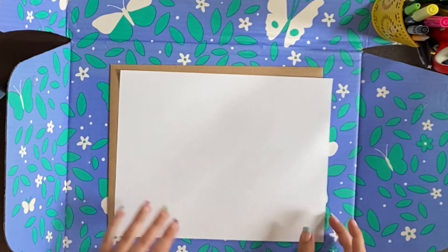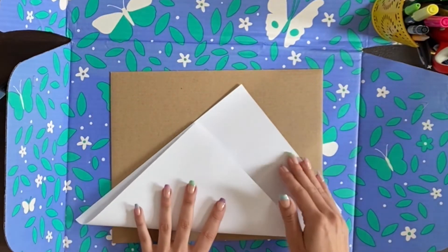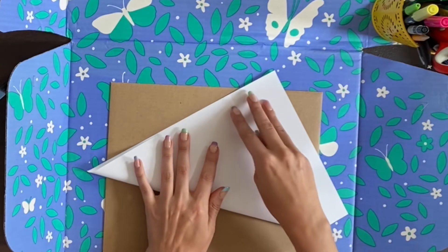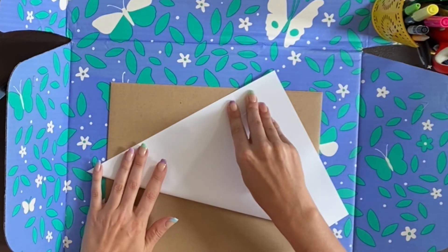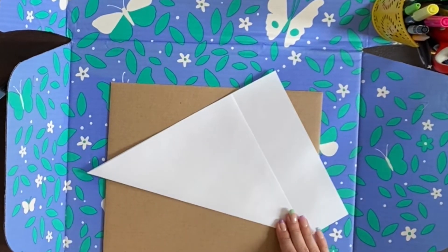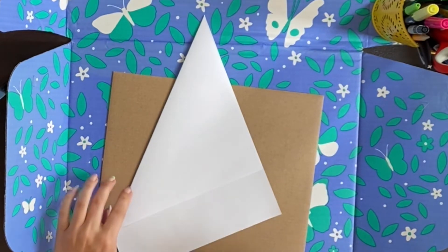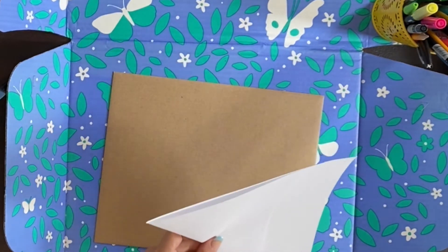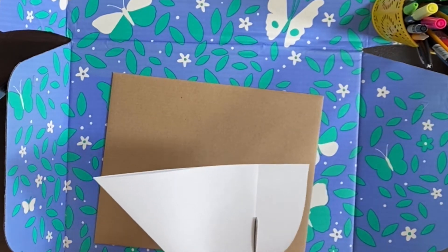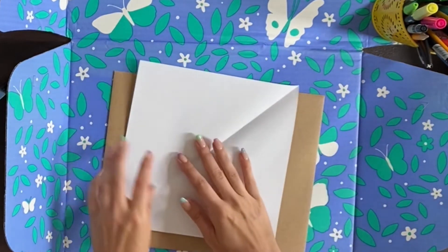We're going to start by making a regular fortune teller, so you'll need square paper for this. I just use regular printer paper and I'll fold one of the corners over until this side is all lined up. It's okay if it's not perfect, just try your best to make it as lined up as you can. Then you'll cut off this rectangle part, and you should have a square like this.